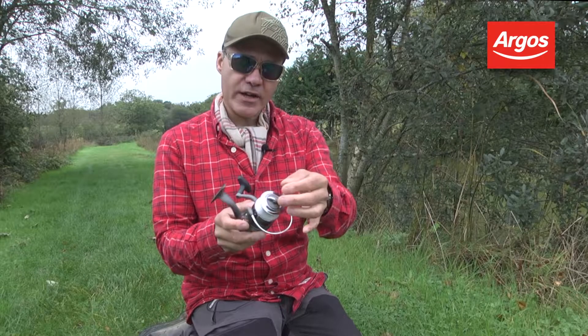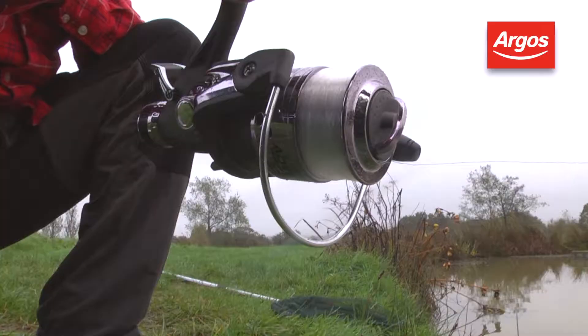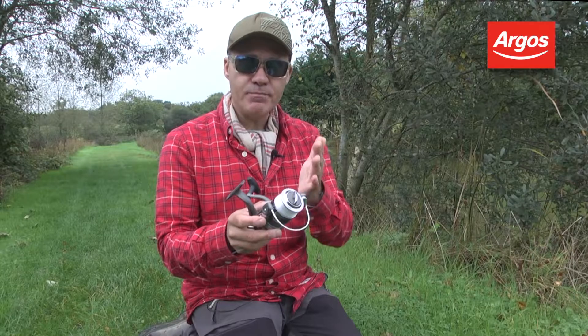And then the main drag of the reel — this is the bit I really like. It's a front drag, so it means that it's very, very precise. And that's important when you're playing big fish.